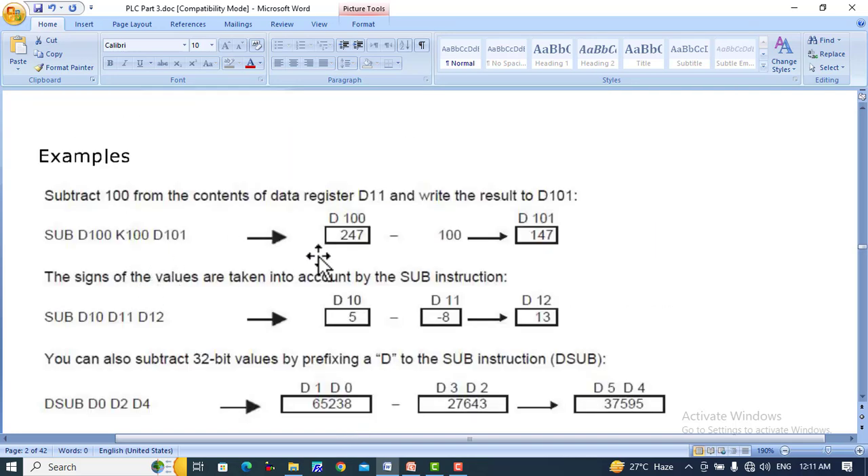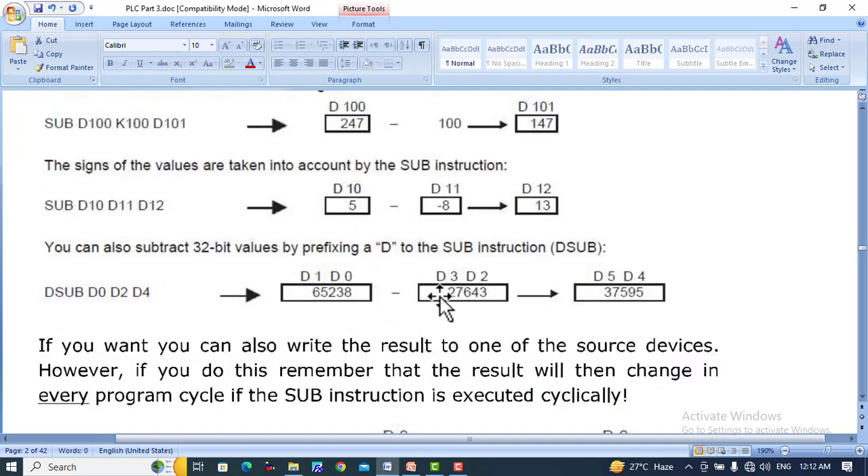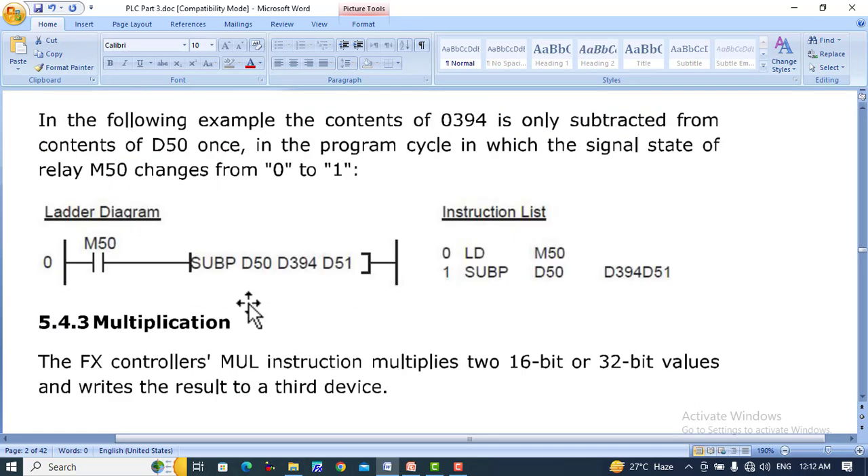Here are the examples: SUB D100, K100, D101 — D100 has 247 and K100 is 100, so 247 minus 100 equals 147. You can also use the subtraction instruction in pulse-triggered form. It will act on the rising edge of the input pulse and subtract the value of D394 from D50, with the result placed in D51.